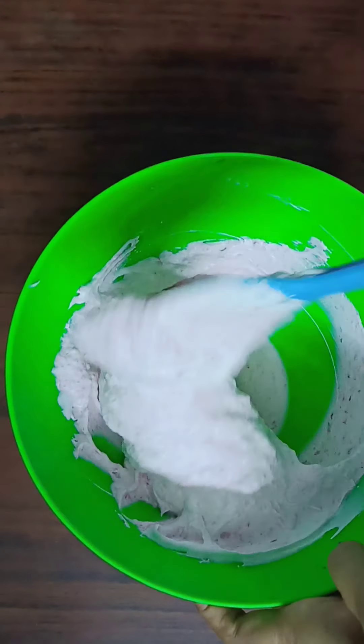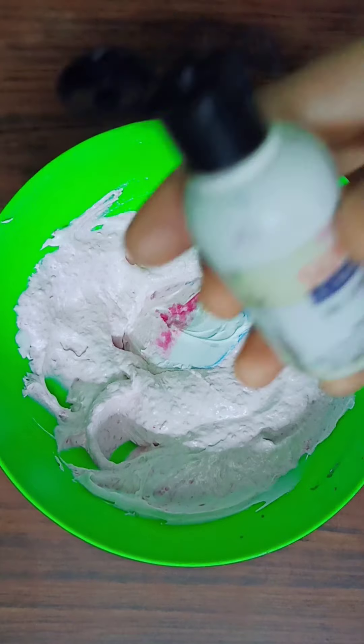I'm going to add the milkmaid and mix the blueberries in like that.